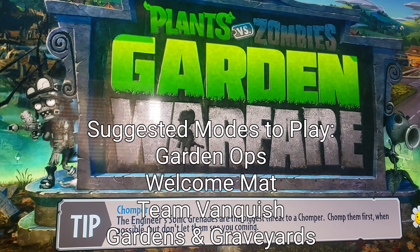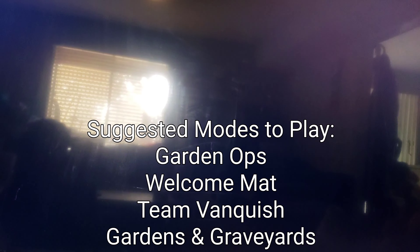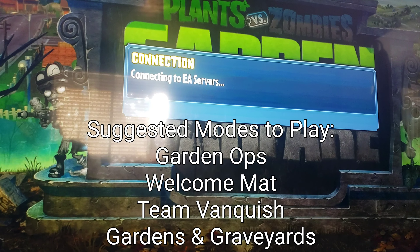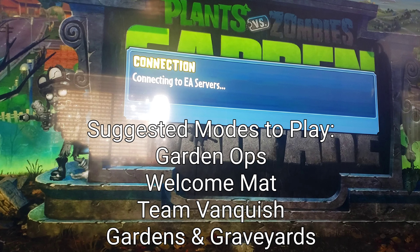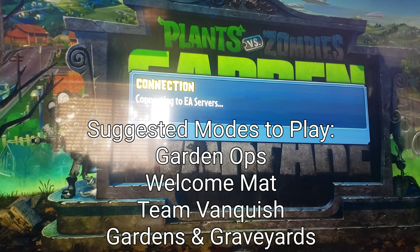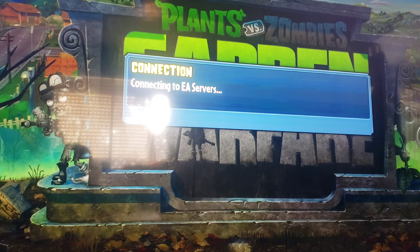So if you haven't played this game yet, I'd highly recommend either doing Garden Ops or Gardens and Graveyards, because those two modes have the most players — usually on the weekend after work and school. The other modes are kind of a hit and miss.